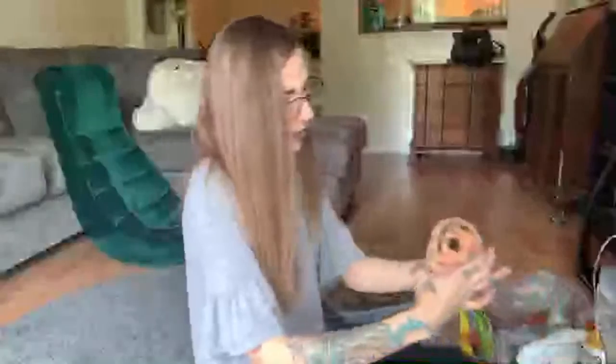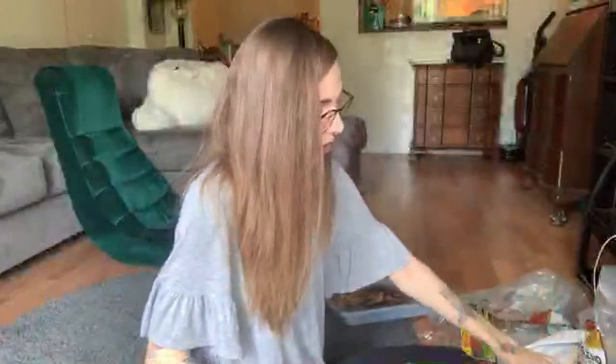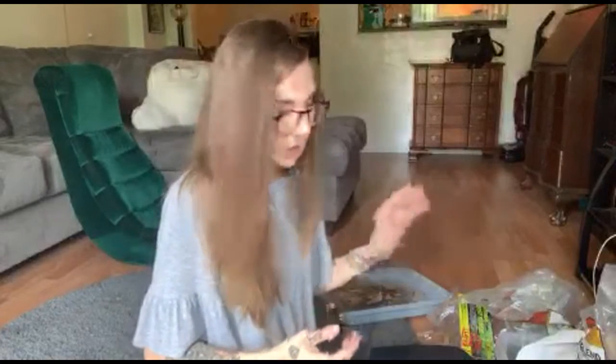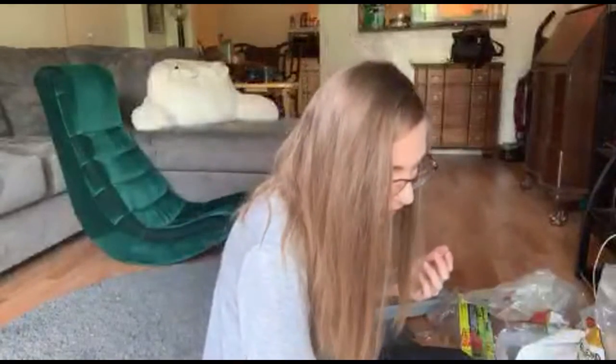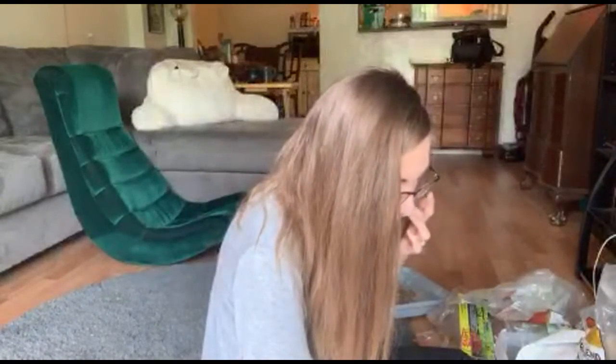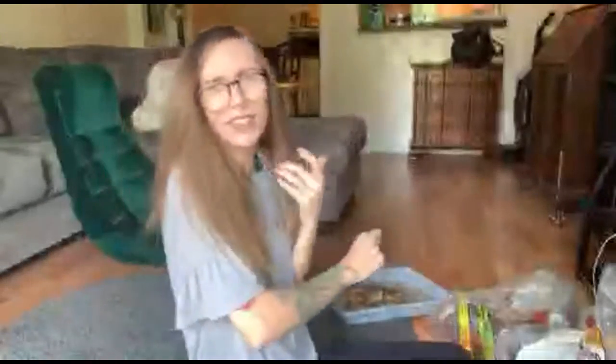Oh, here's my pumpkin. This used to be in my K. brunnipes enclosure — I had a female K. brunnipes and she actually passed away. I said it on my Instagram but I don't think I said it here. I think a few months ago she was an older female, so I think that's what happened. She didn't have anything wrong with her, I don't think. Oh, I just inhaled substrate.